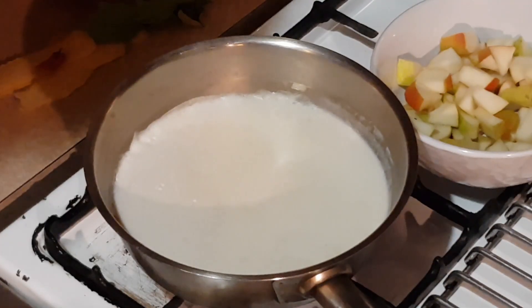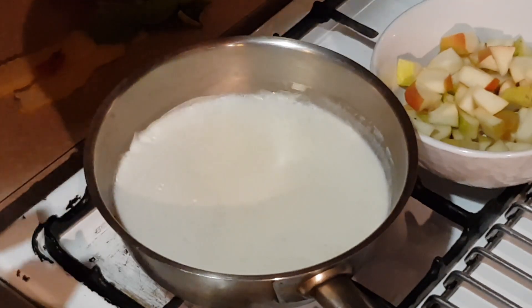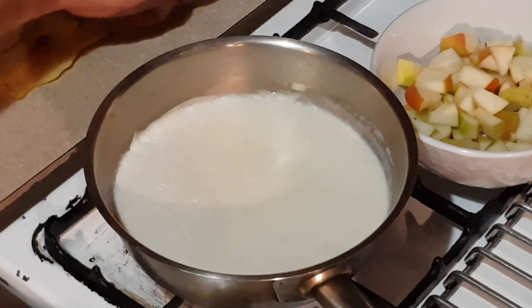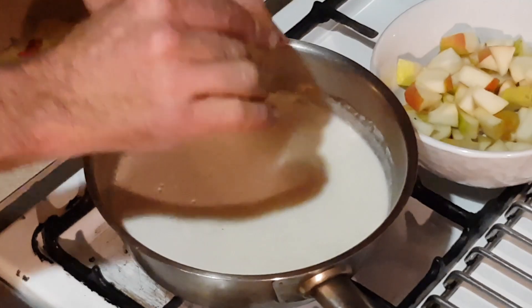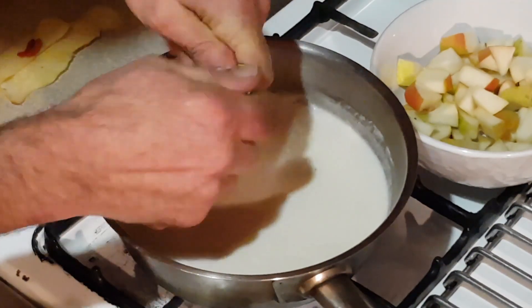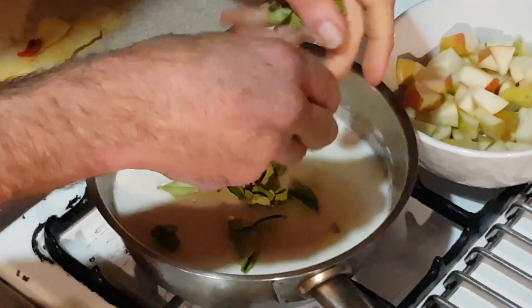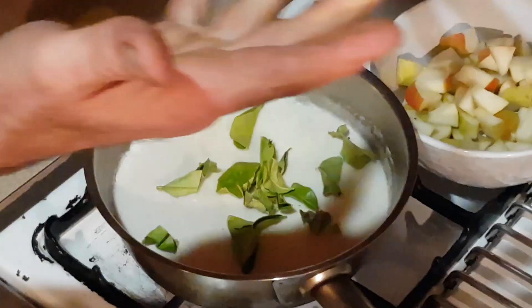So the way we're going to start is I've got 500 mils of coconut milk. The first thing I'm going to do is heat up my coconut milk. I've got here kaffir lime leaves, and what I'm doing to the kaffir lime leaves is I'm crushing them, twisting them, and bruising them — and what that does is release all their aroma and flavor.